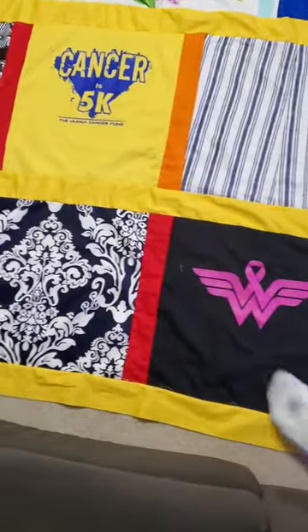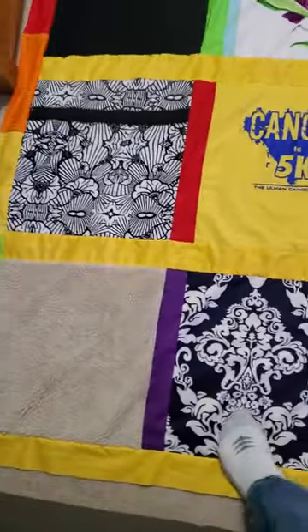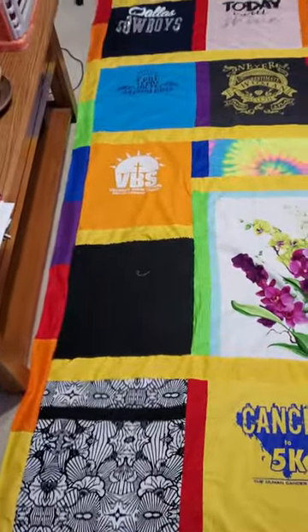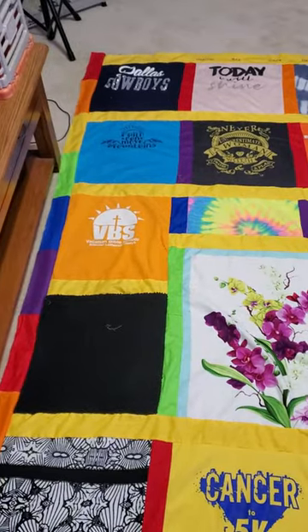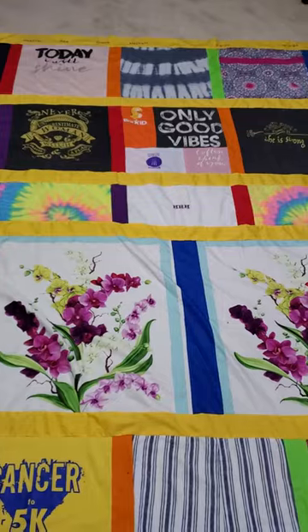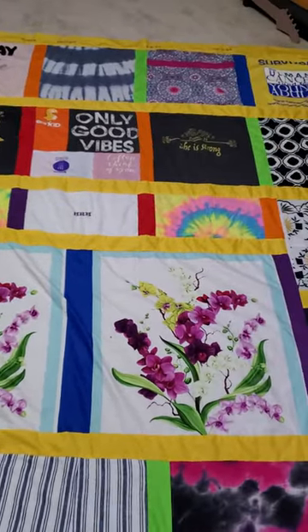I haven't decided — I've got a blanket to back it, it's kind of a lightweight blanket. But I haven't decided if I'm going to mail it off to you when I get done, or hang on to it and give it to West to hand deliver. I'm kind of afraid of putting it in the mail.